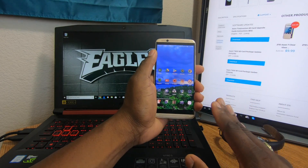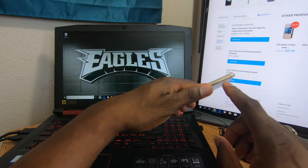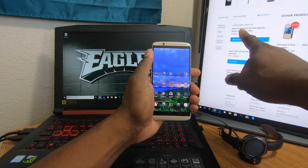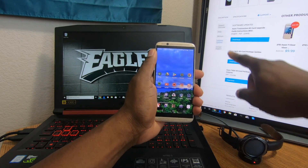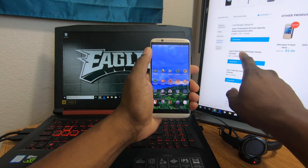My phone is currently on 7.1.1, not Oreo yet. The first thing to do is find an SD card — at least an 8 gig — and pop it into your phone. Then go to zteusa.com and navigate to the Axon 7 page as if you were going to purchase it, but go down to the bottom and click on software updates.